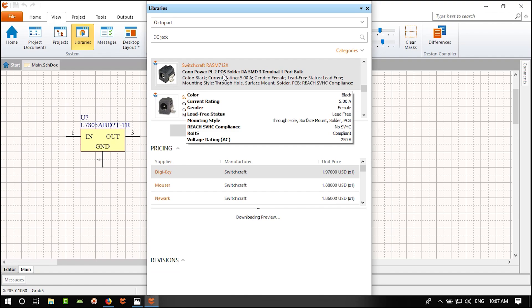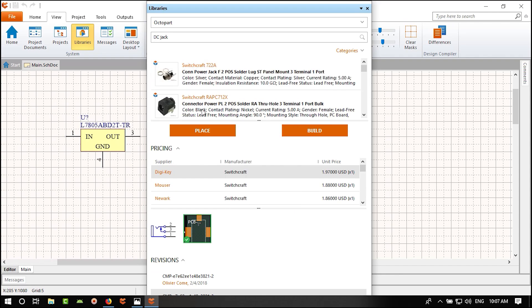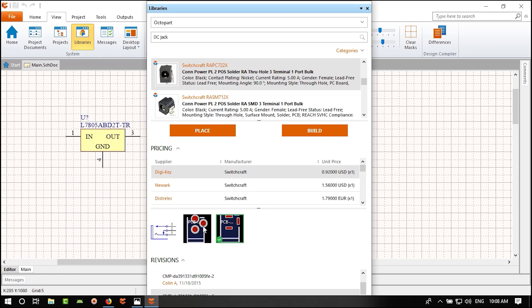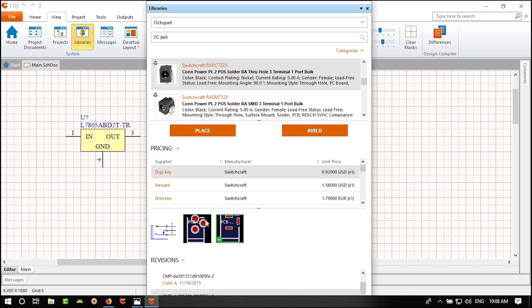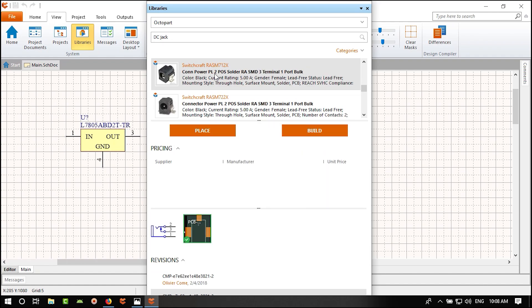The DC jack has three pins. Two of them are for ground and one is for VCC. The reason there are two ground pins: Pin 1 connects to the outer barrel and Pin 2 is a switch contact. When you plug something in, it pushes Pin 2 away from Pin 1.